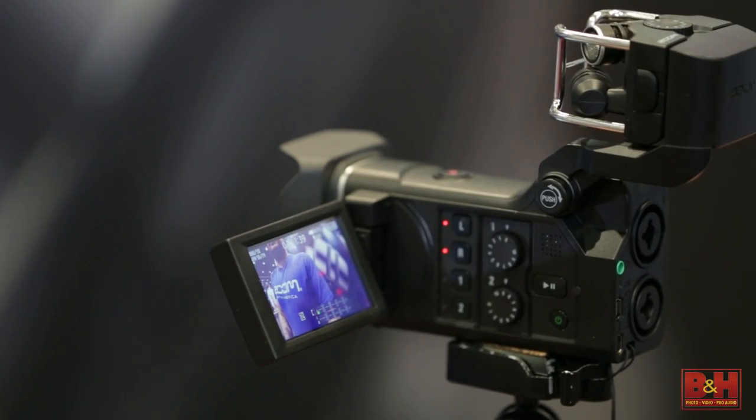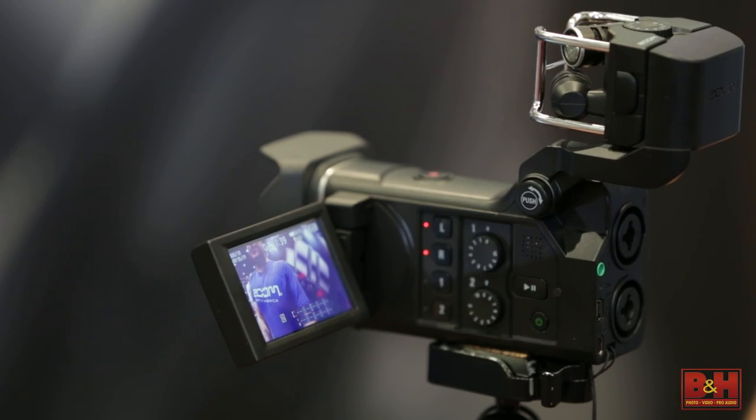Hey everybody, it's Steve from B&H Photo. I'm here with Eric Bartow from Zoom and we're here to talk about Zoom's Q8, which is just released and shipping. It's a very exciting little camera.